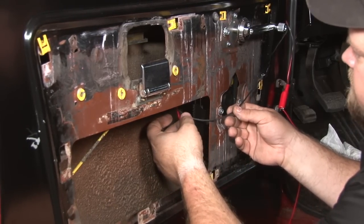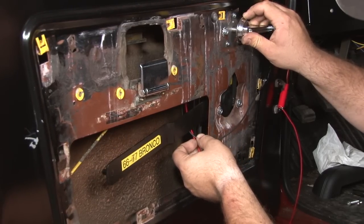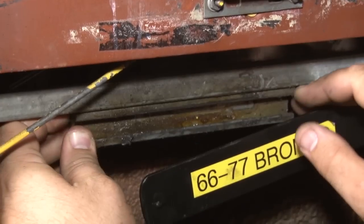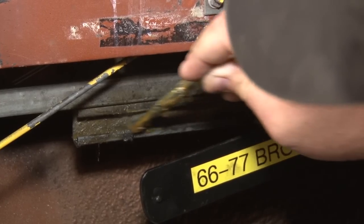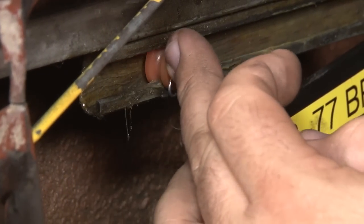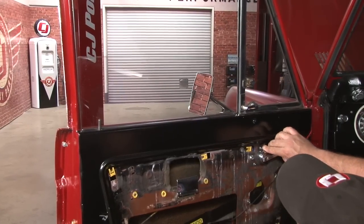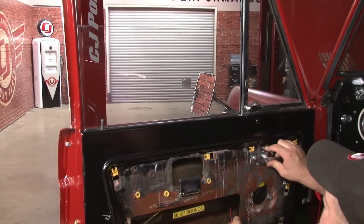You want to get the regulator pretty much right in the middle. Now we can install the roller. We're going to bring the window channel down into place and put some new grease in there before installing the roller. Put the roller in the channel itself, then move it down to the regulator and pop the regulator in. Now we'll test our window — keeping the wires clear. It goes up nice, and it goes down.